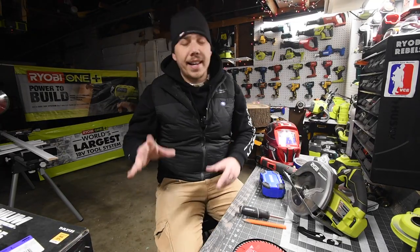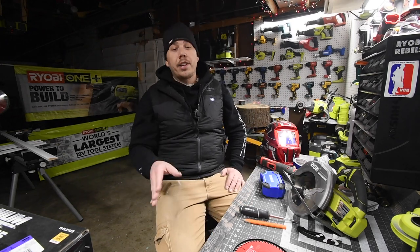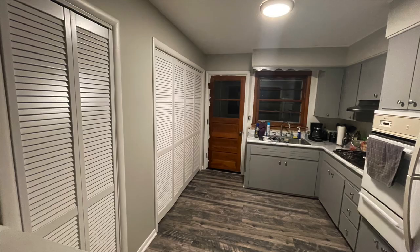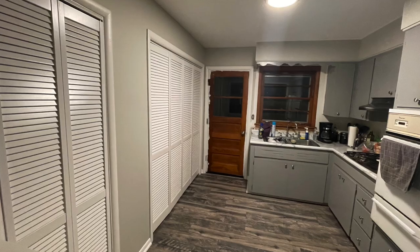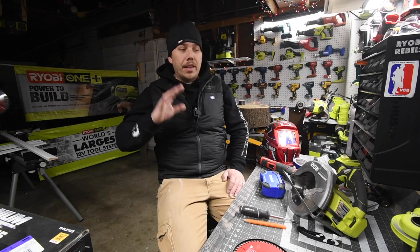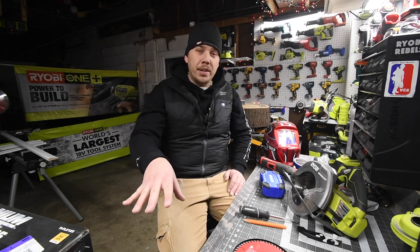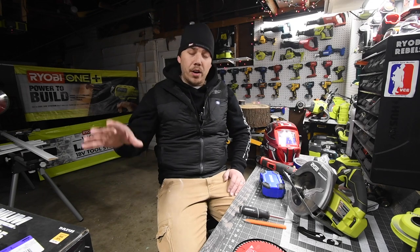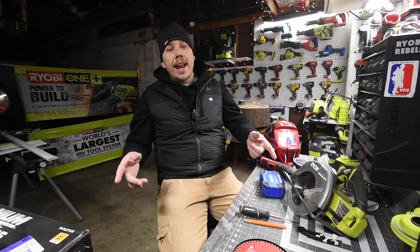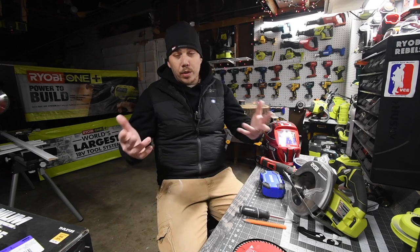As you guys can see, the kitchen is coming majorly along. It's looking really good compared to what it was. This is how it used to look and this is how it looks now — major difference, and it's going to change even more. When I do these videos, I just want to show you guys that you could do this yourself. Just plunge into it and do it. You don't need to always hire a contractor. DIYing is a major thing right now, so that's what I suggest you do.